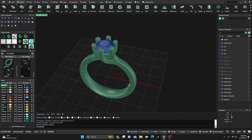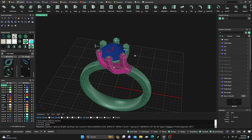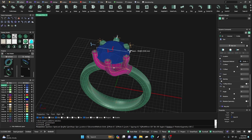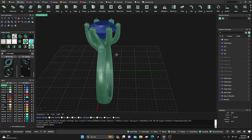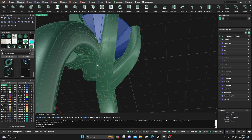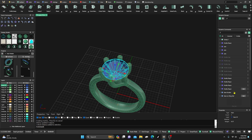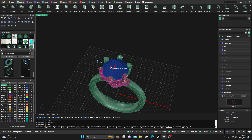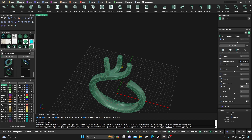If I want to change the size of this stone, I'm able to do that as well. Once I hit Enter, everything updates accordingly. It gives a nice support connection right here. I can change it to any size I want just by going back to the dynamic commands and switching the stones out.